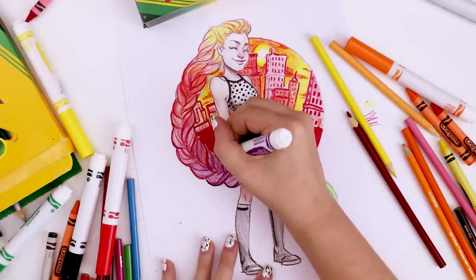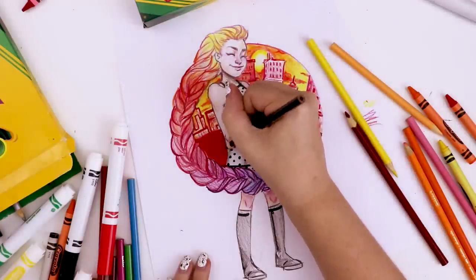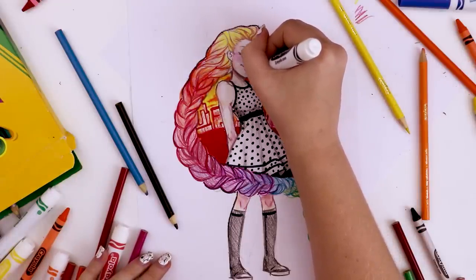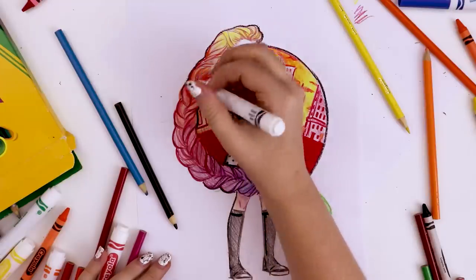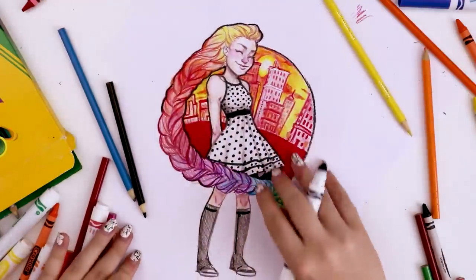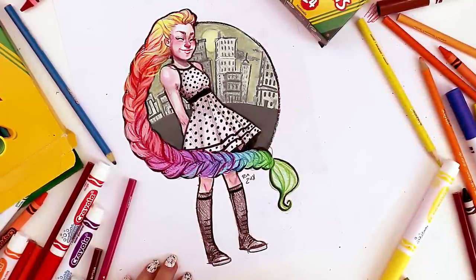Here I'm going in with the Crayola markers and adding more definition to the braid — since these colors are a lot bolder and darker, they contrast really well with the colored pencils, so I did that throughout the whole braid. Then to try to separate the girl character from the background, I went in with the black Crayola marker and basically surrounded her entire shape with a stroke. This was just to separate her from the background since the colors were blending so much. It helped a little.